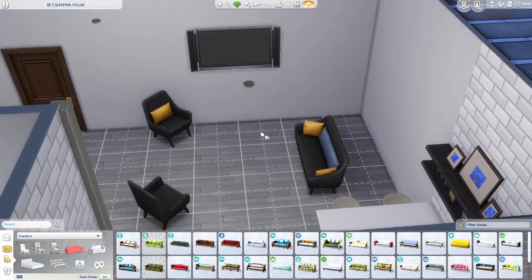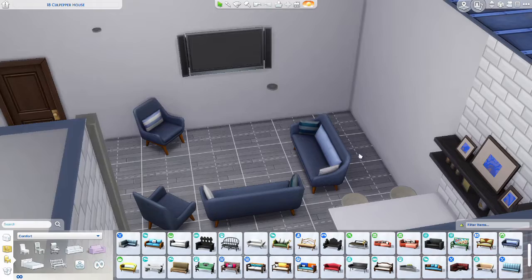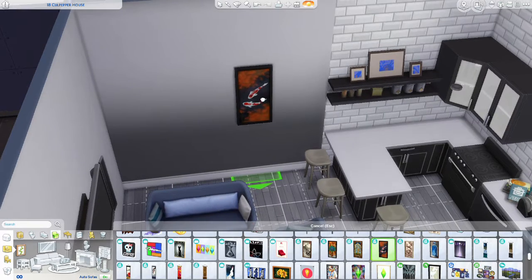I think Tiny Living is such a useful pack. You can get perks if you have a house within a certain amount of tiles. There's the TV bookshelf radio combo, which I will be switching out for this TV.